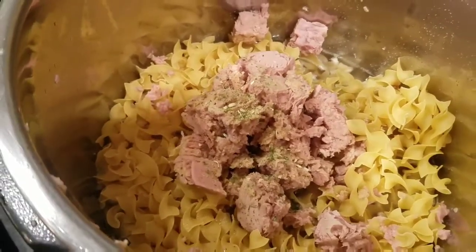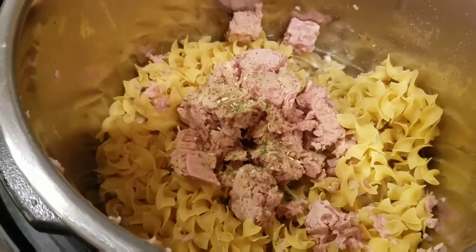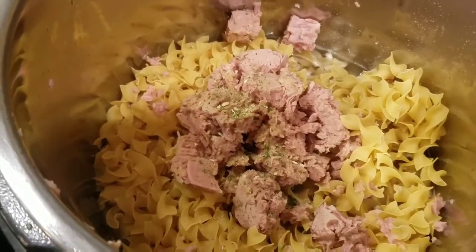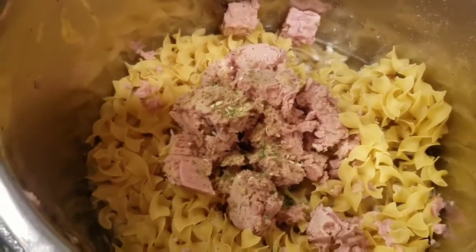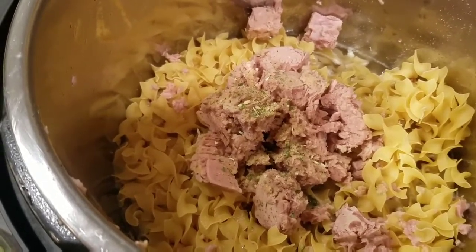I know some people don't like certain things in the Instant Pot because they don't come out brown or toasted. Some people like their tuna noodle casserole with breadcrumbs on top, so of course you could take this, put it in a baking dish, add breadcrumbs or whatever on top, and put it under the broiler really quick.